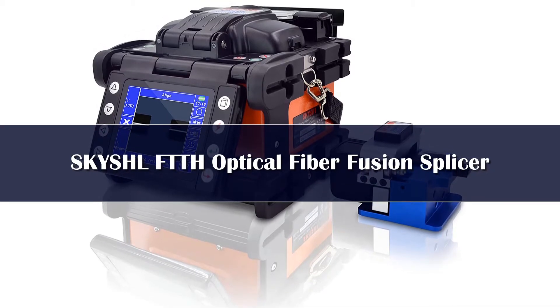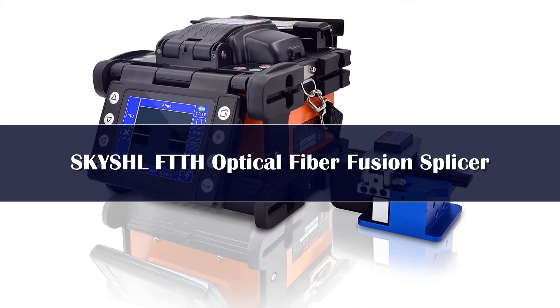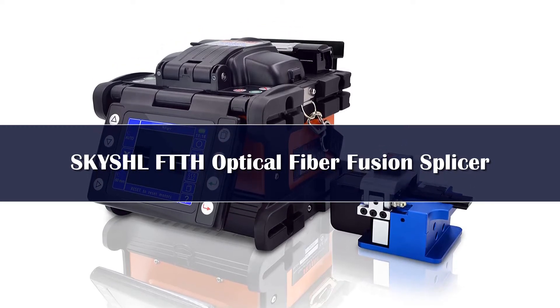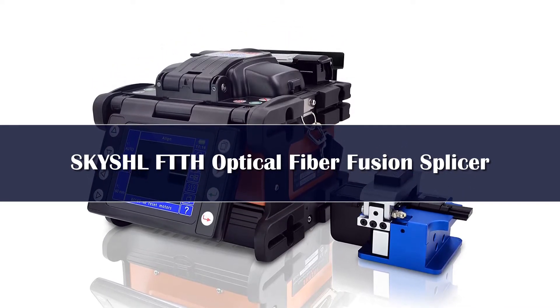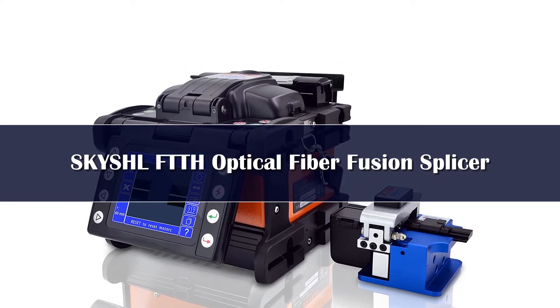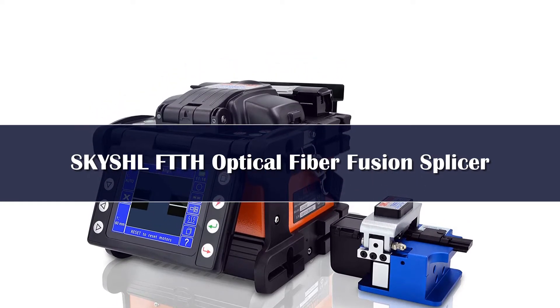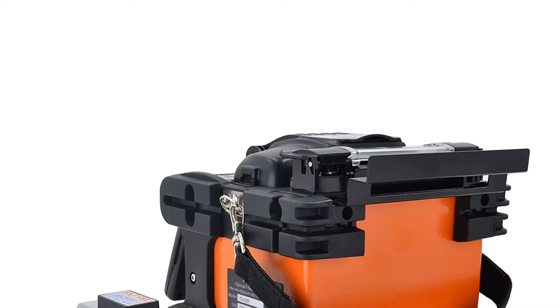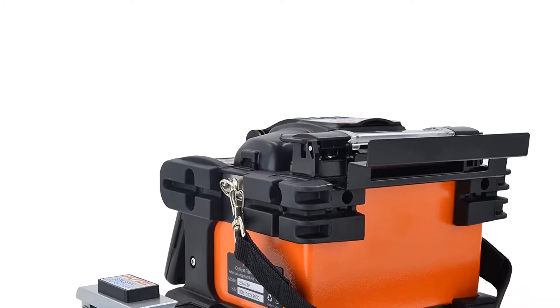Number 5: The SKYSHLS S428F is an advanced single fiber core alignment optical fiber fusion splicer with advanced image processing technology. It is equipped with a high-precision CMOS camera with a magnification of up to 380 times, an optical system and high-power high-precision motor, allowing high-precision fiber fusion splicing from core to core even when fiber alignment position deviation is larger.